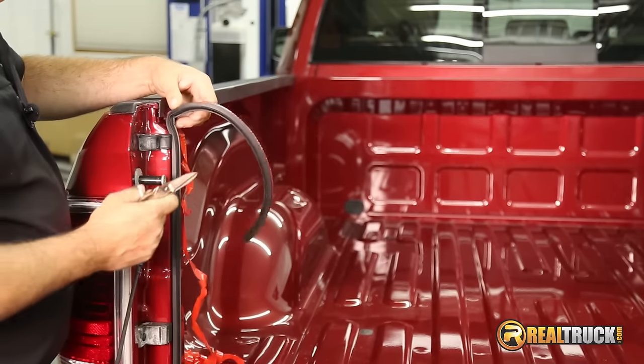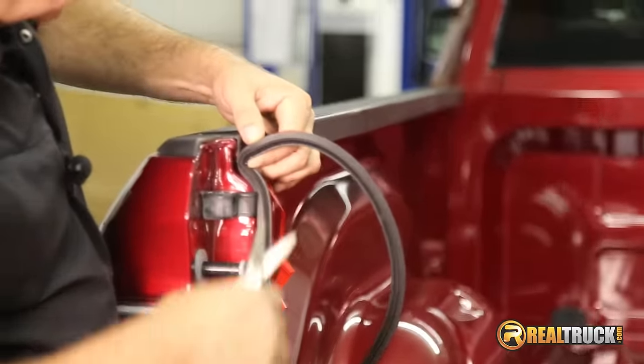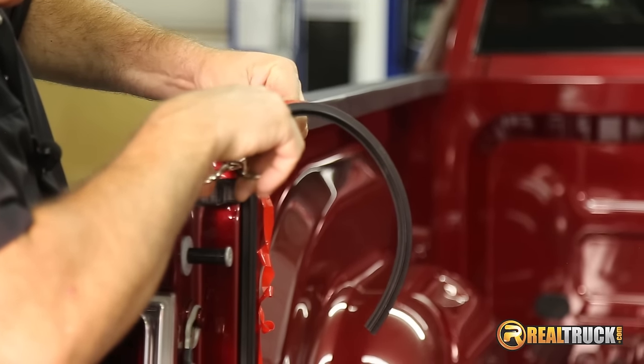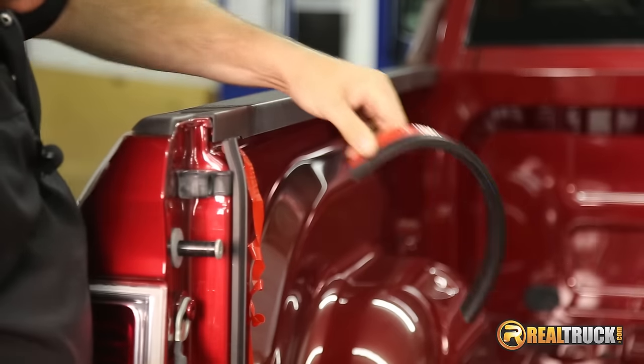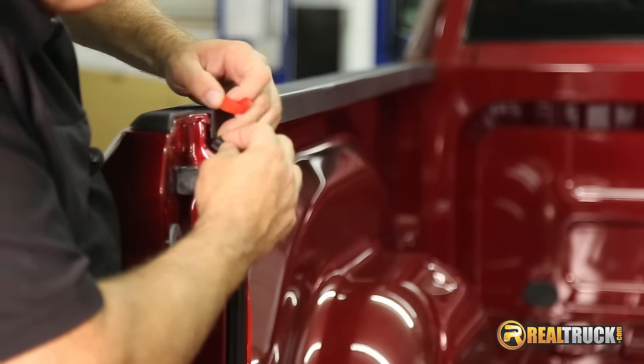Once we get to the end, pretty simple — just line it up and take a pair of scissors or a razor knife and cut it off right here straight across. Finish peeling the tape off and there you go, guys.